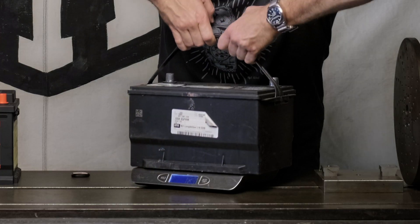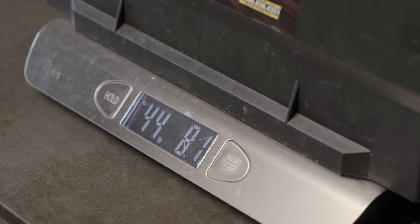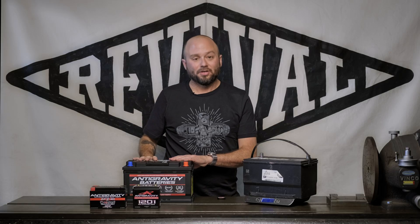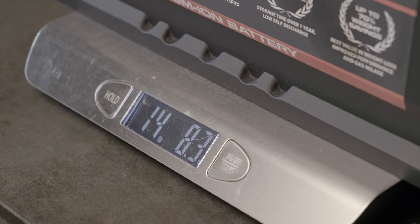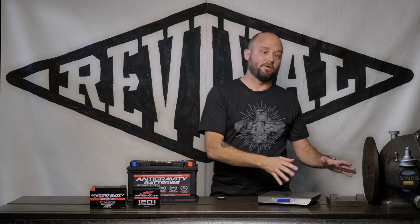I don't even know if this thing will take it. This is the battery I took out of my car — 45 pounds, 750 cold cranking amps. This one: 1,500 cold cranking amps. It's twice what I needed, and it's only 15 pounds — super lightweight. This is the heaviest one; they get lighter from there.